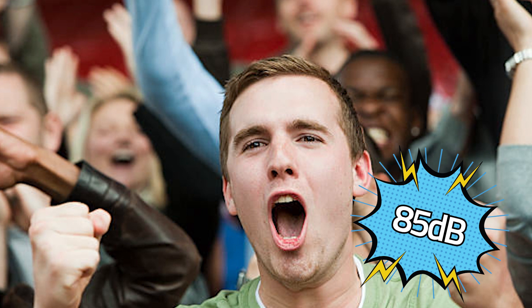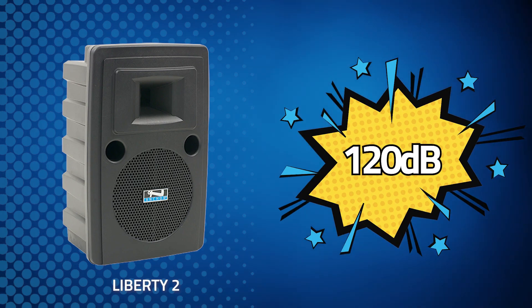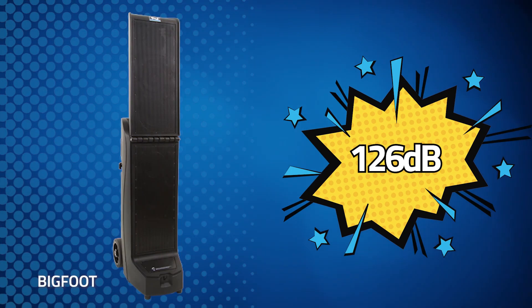Now let's compare a few Anchor Audio speakers. The Liberty II amplifies sound to 120 dB, which is about as loud as a rock concert. And the Bigfoot weighs in at 126 dB, which is as loud as stock car races or a jet plane.